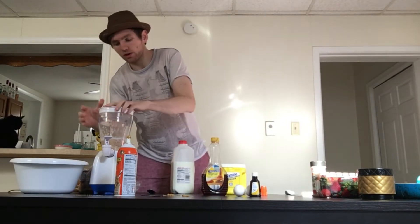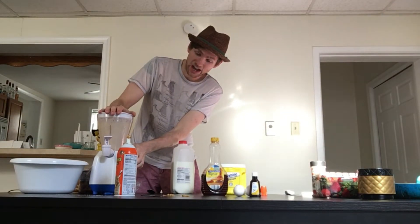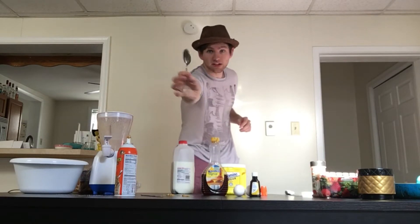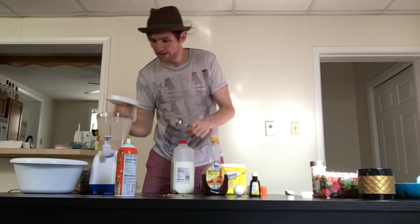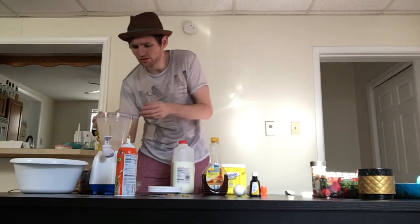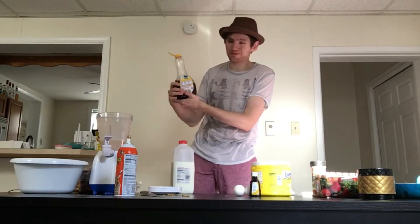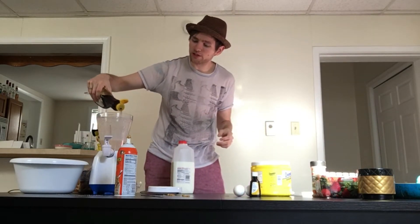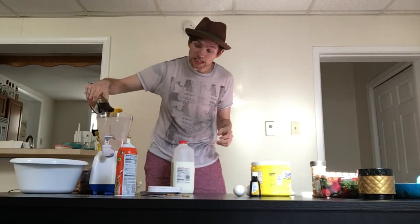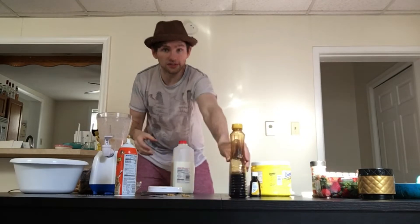We're just gonna blend it up. It's looking like peanut butter. Let's try it. It's a little thin - tastes very good but it's very thin. So I probably added too much milk. Let's add some maple syrup. I think the correct sweetener should probably be honey, but I figured since I got the honey sweet cashews that would substitute for the honey, and the syrup would just be used as a thickening agent.